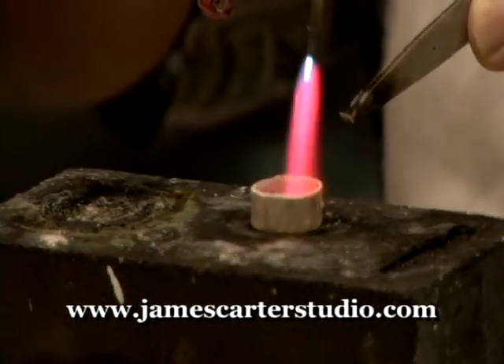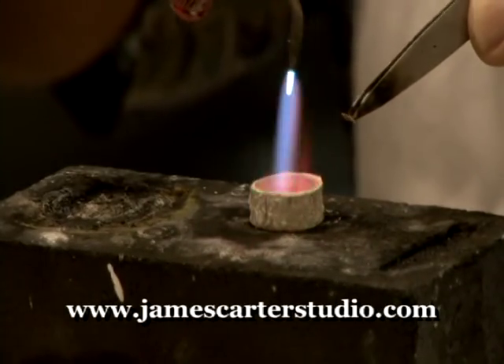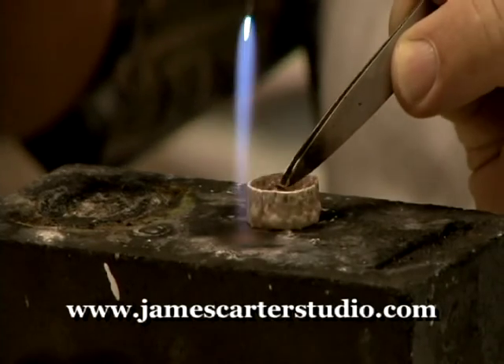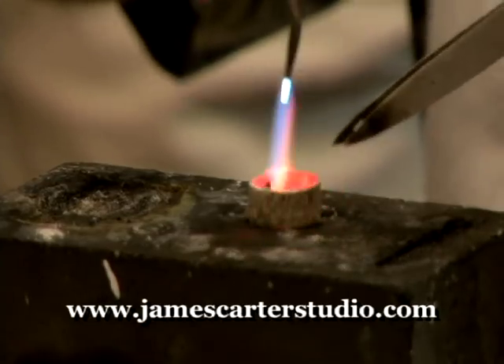Solder comes in three types: hard, medium, and easy. Since we're going to be using three or four solder joints on this ring, I always start with hard so that I don't re-melt any joints that I've already soldered when I go to a subsequent soldering technique.